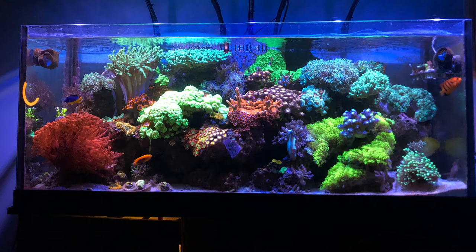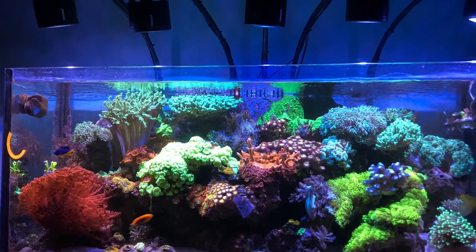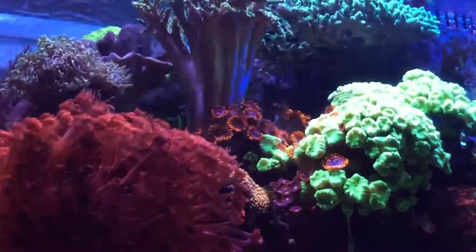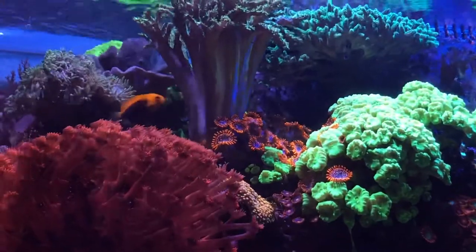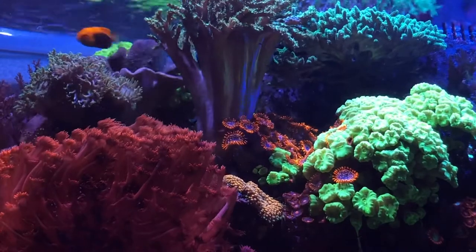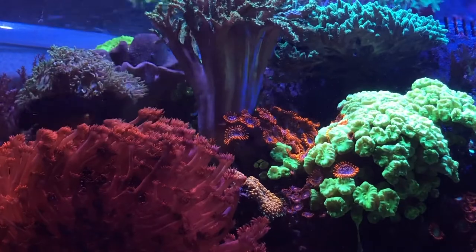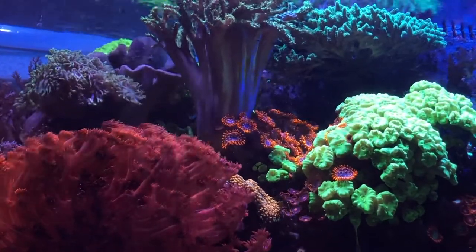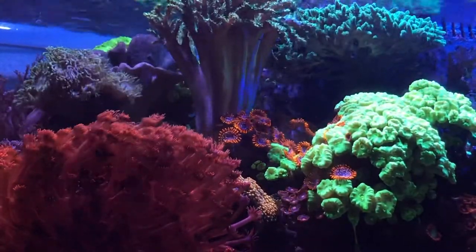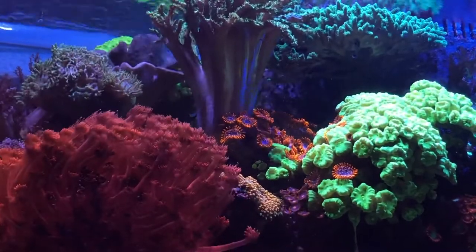Welcome back. Starting off with the head-on shot of the 75-gallon mixed reef — all is well. The leather coral here on the left-hand side is still closed up, but I'm not too concerned. It's the most temperamental coral I think. It'll just close up and do its thing. I'll probably toss some more carbon in there on the first — if I can remember — the 1st and 15th is when I switch out the coconut carbon.